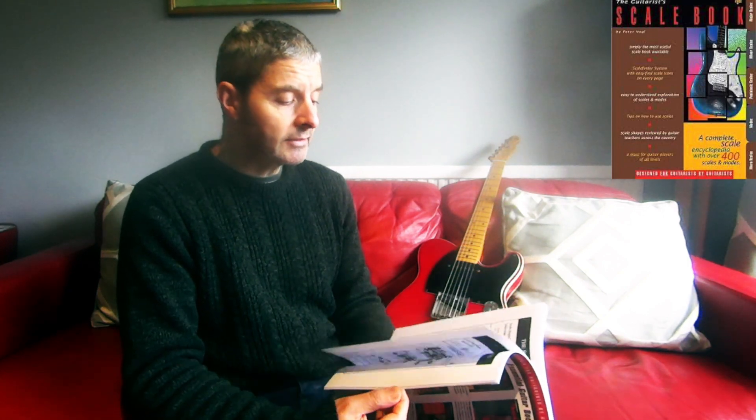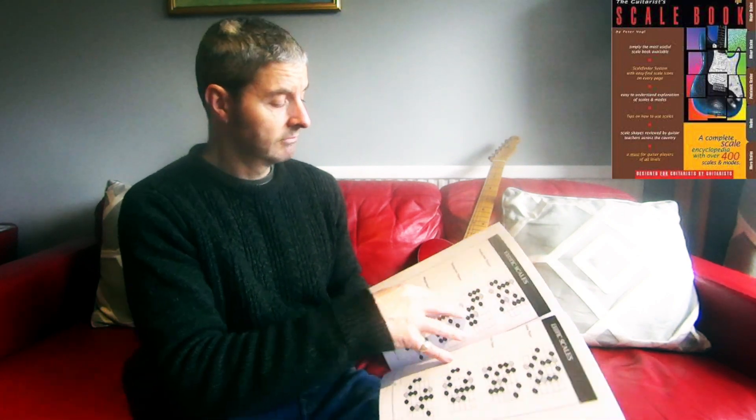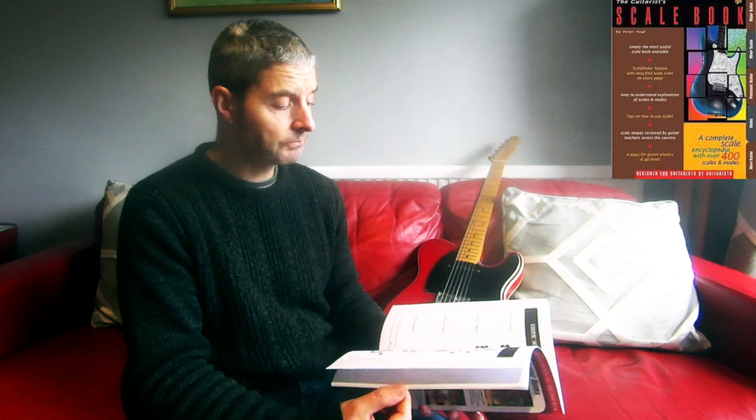There are some things I wouldn't have expected to see in here which are really good — like bebop scales, and a section on exotic scales. It doesn't go into depth, just lists a few — like the Hungarian major scale for example. It's quite cool that he's included some of these.